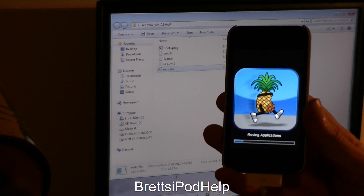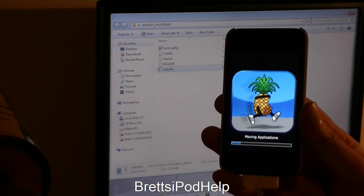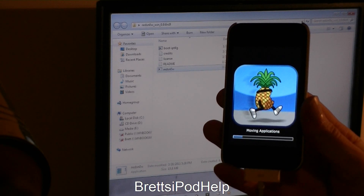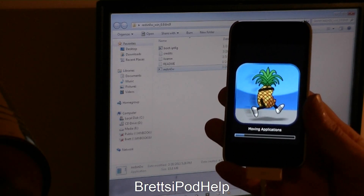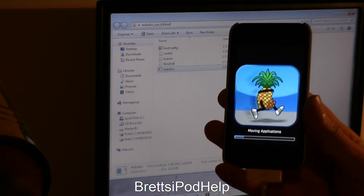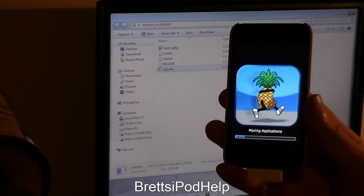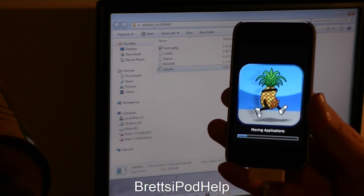Now you get the little running pineapple animation. Just give this a bit — it's moving in the applications right now. If you want, you can skip ahead since there's really nothing too much happening here. This will take a while.